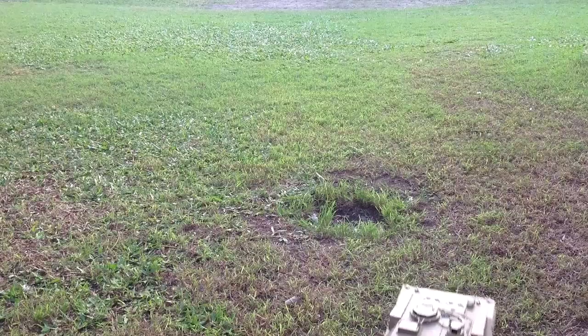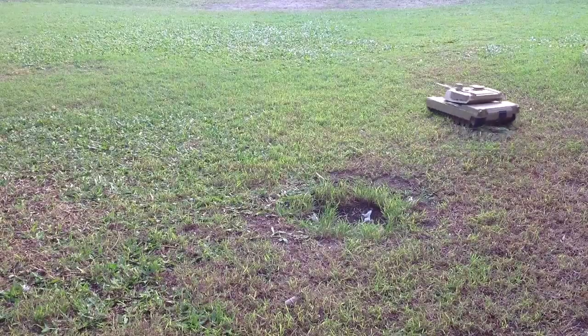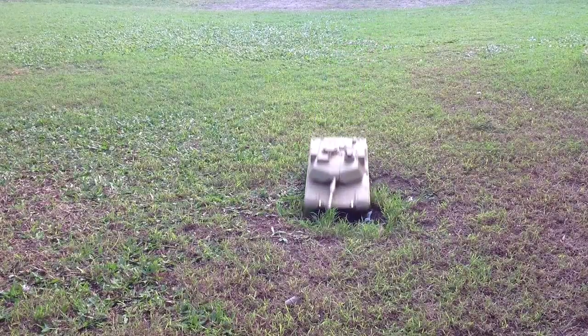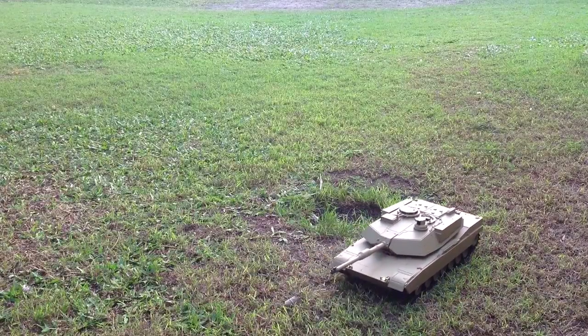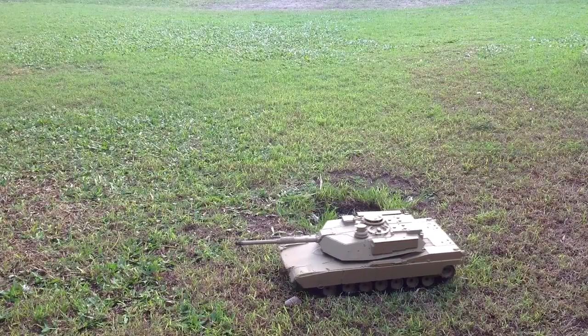Now try and hit that ditch at speed. You can quite get air there, but you get the picture. So not only do we have the increased speed, ASP of course gives you nice slow speed as well, so let's just have a look at some slow speed action.